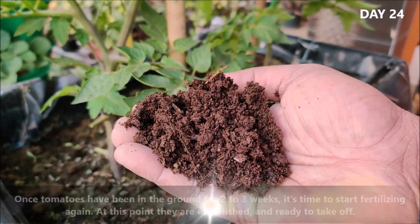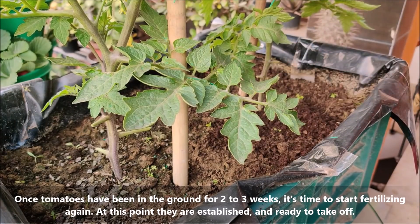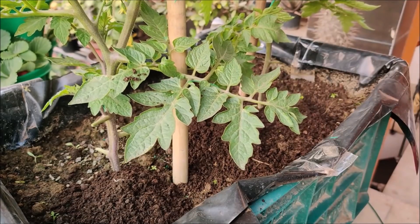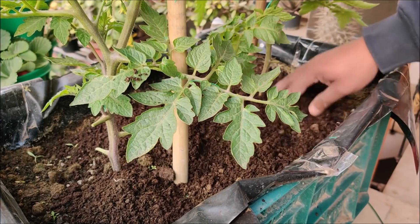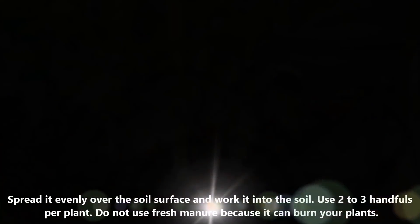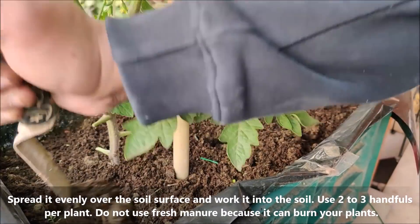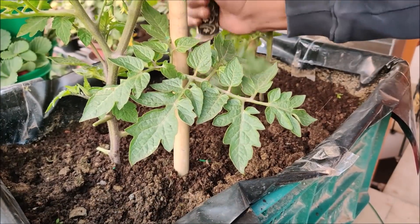Once tomatoes have been in the soil for 2 to 3 weeks, it's time to start fertilizing. At this point they are established and ready to take off. Spread fertilizer evenly over the soil surface and work it into the soil, using 2 to 3 handfuls per plant. Do not use fresh manure or compost as it can burn your plants.